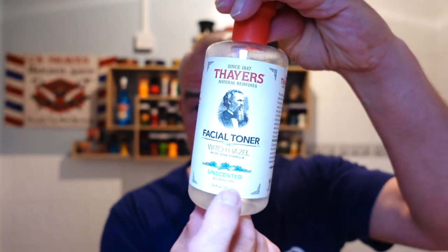Thayer's Witch Hazel, unscented — and I put sandalwood essential oils in to give it a shake, so it's a sandalwood essential oil witch hazel. Oh, that's nice — goes well with the leather scent of the soap.